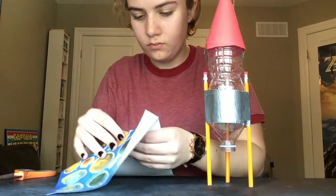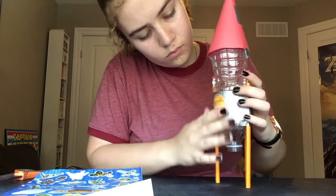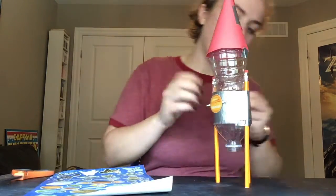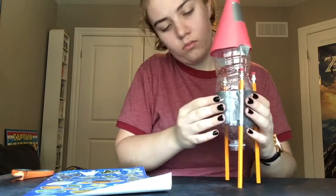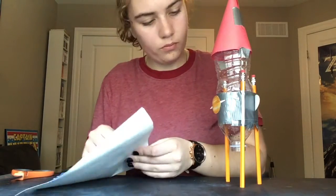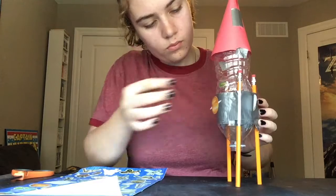Time to decorate with stickers! I decorated my rocket with some space stickers I had lying around my house, and I also added some fish stickers because I think fish are really cool.